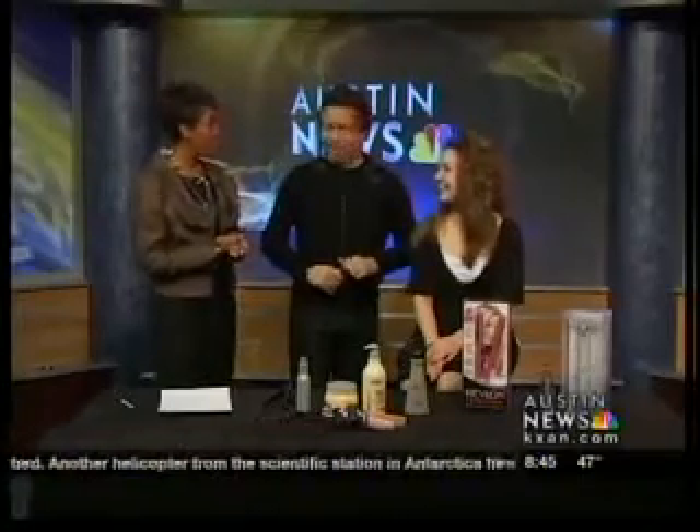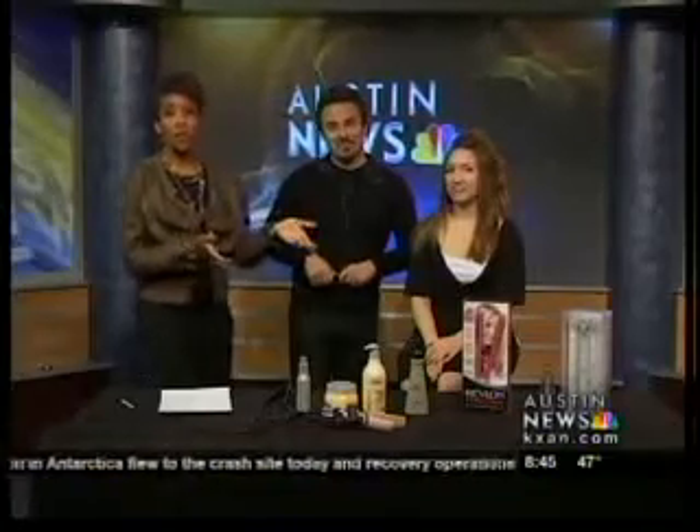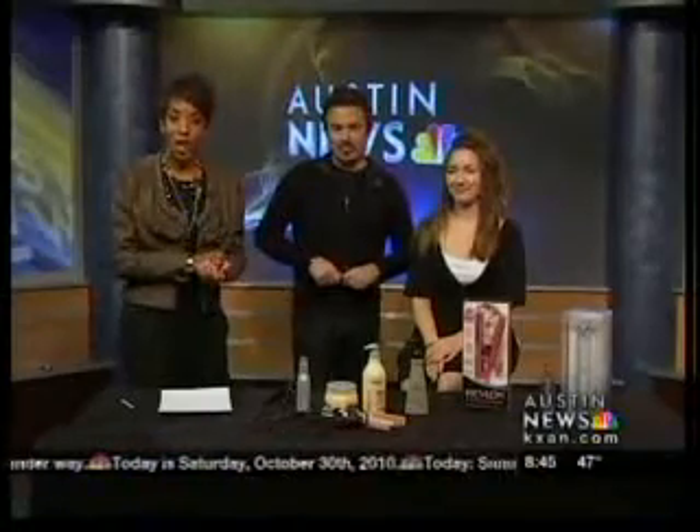Thank you for being our model today. Remember, you can always go to NowAustin.com. If you missed part of this segment, you can go to our website later today at KXAN.com for tips on how to properly use a flat iron.